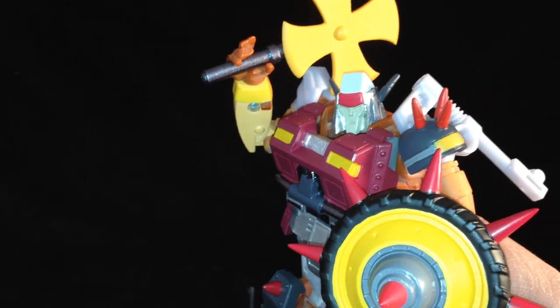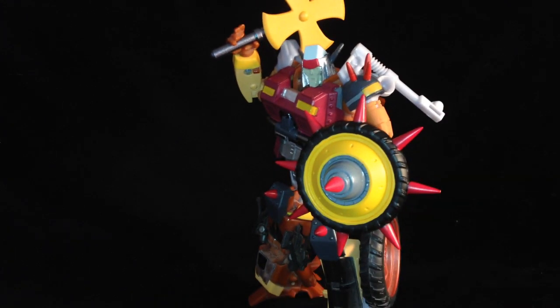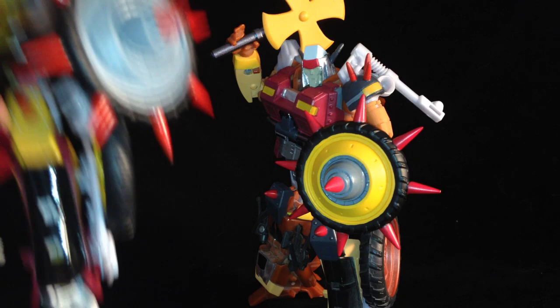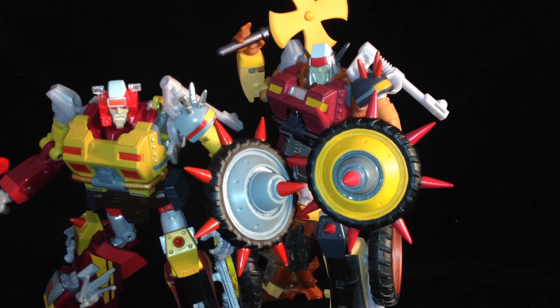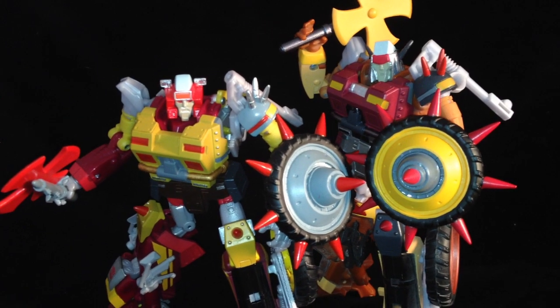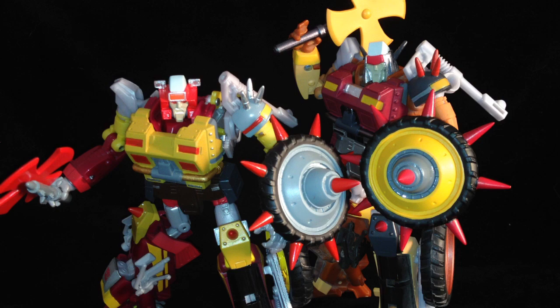If you're an army builder and you love your junkions, you need to get these maiden kits in your life. They can change such a bland figure into — well, we all know the junkions with their variety, and these kits just have so much character. Look at these two together — how different do they look? What a difference a small kit can make to a figure.